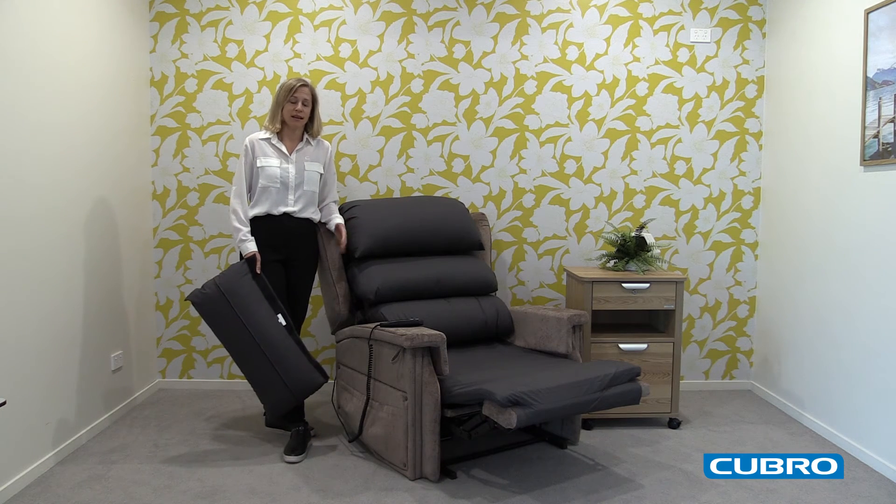There are a number of options to configure the chair to suit your client's needs, including seat depth and seat width. And obviously for people that aren't that mobile anymore, it rises to help them with mobility. If you've got any more questions, please do get in touch.